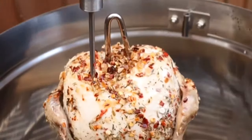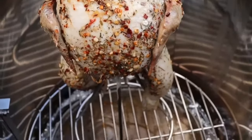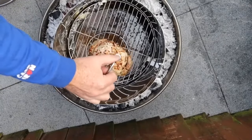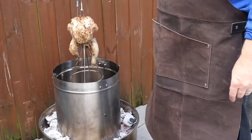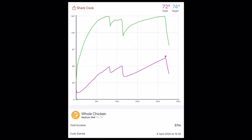A bit disappointed with the actual colour of the chicken — there's not much colour to it. Might be because of the water pan. There we have our chicken. The Meater Plus was showing that we're at 145 degrees internal oven temperature, and it took 37 minutes to get to 74 degrees C.